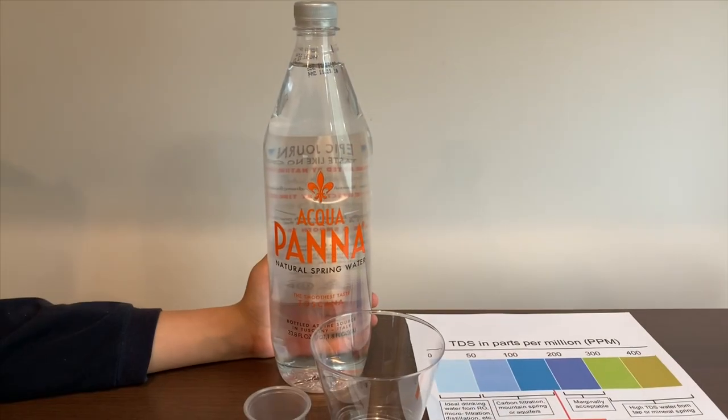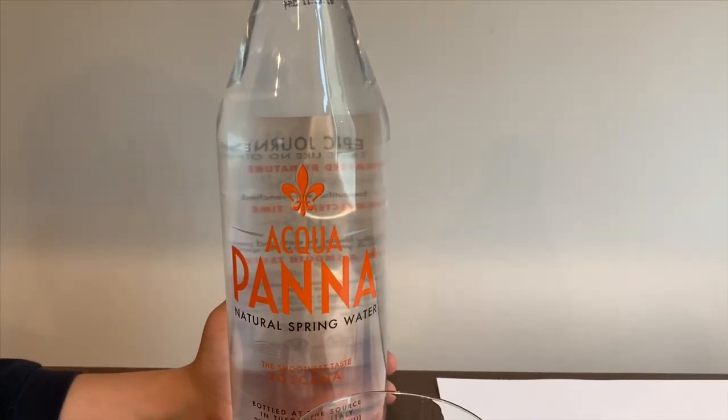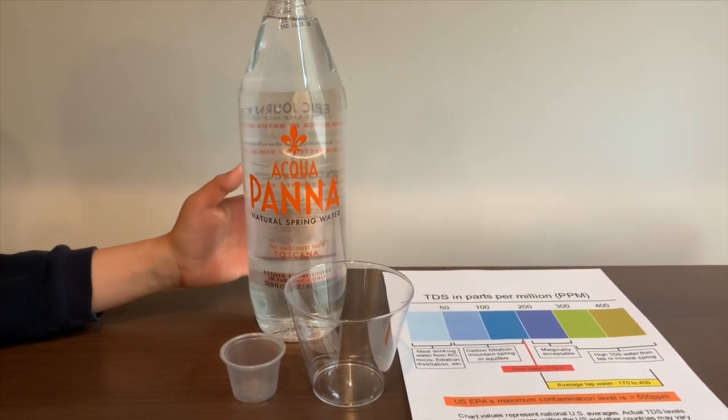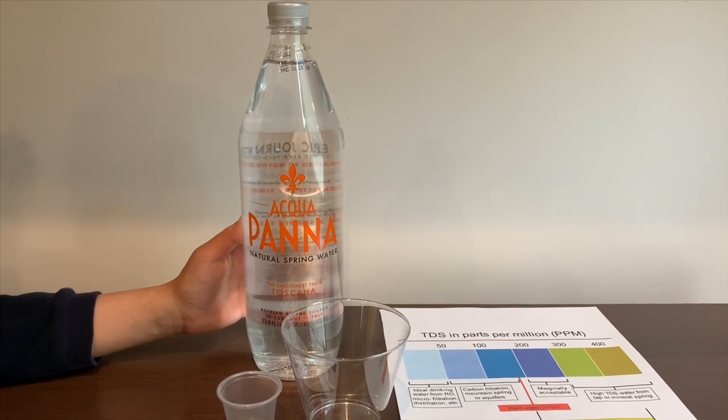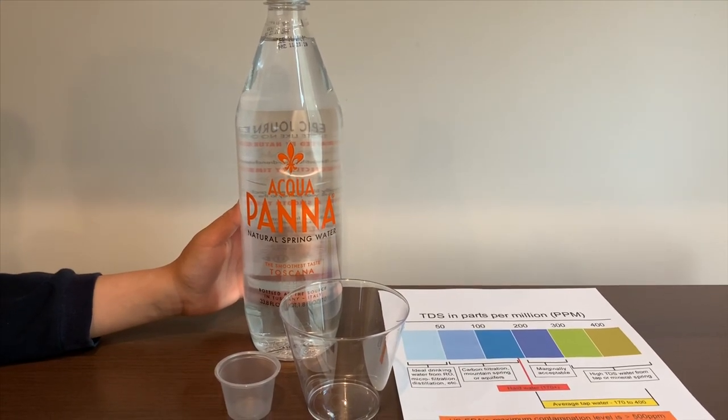This is Aqua Panna natural spring water. It's sourced from Italy and it costs $2.49. Remember we tested the glass version of this? Its TDS was 121 and its pH was 8. Let's see how this compares.